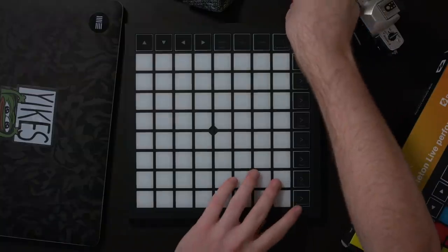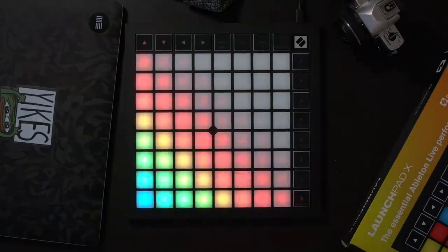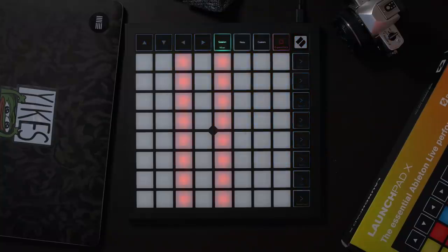Powering on the new Launchpad, the boot animation is very similar to the old one but now runs a lot more smoothly and is just a lot nicer to look at in general. Once the device is plugged in and loaded up, it goes straight into session mode.